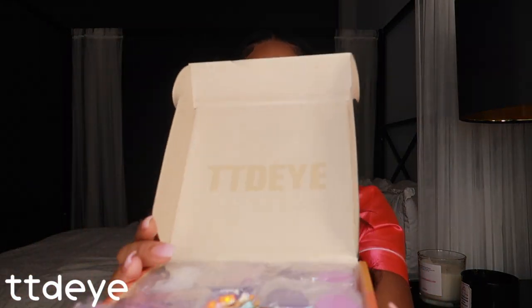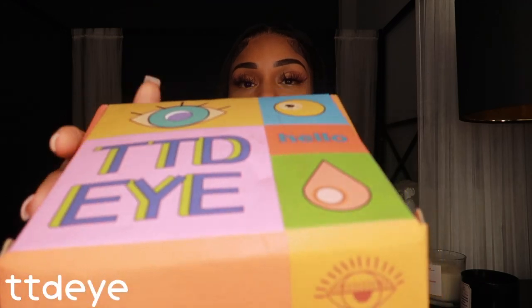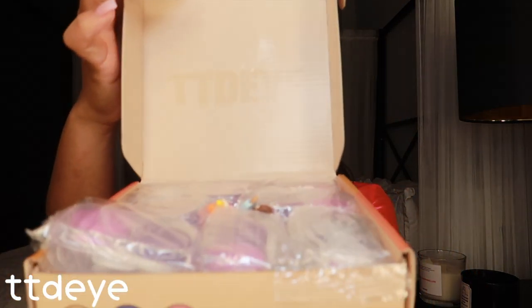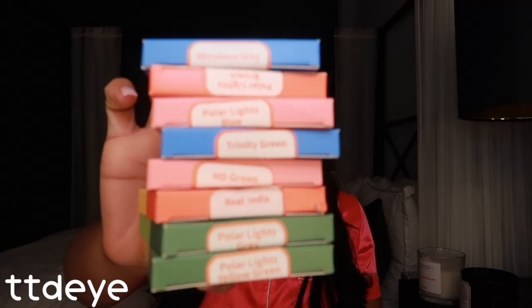Their packaging is super cute — I love their packaging, their brand is just so cute. We open it and look at that! This comes with contact lens holders, which I love, so they make sure that you're going to have somewhere to store your lenses. Today I'm going to be reviewing eight pairs of contact lenses.